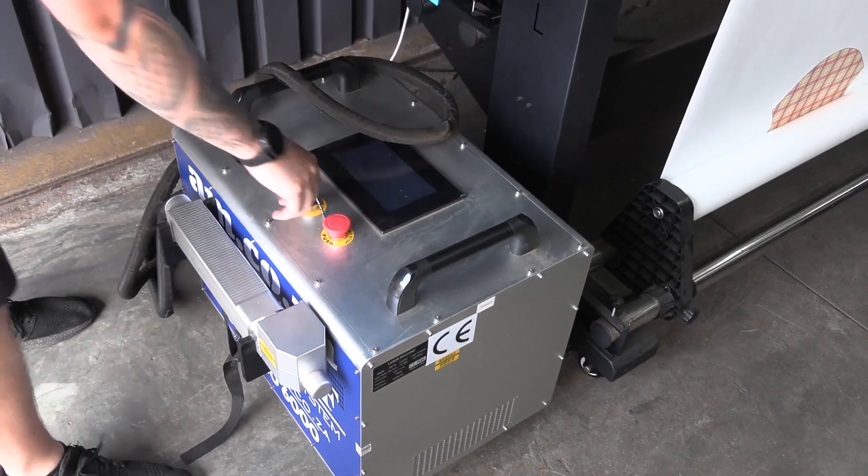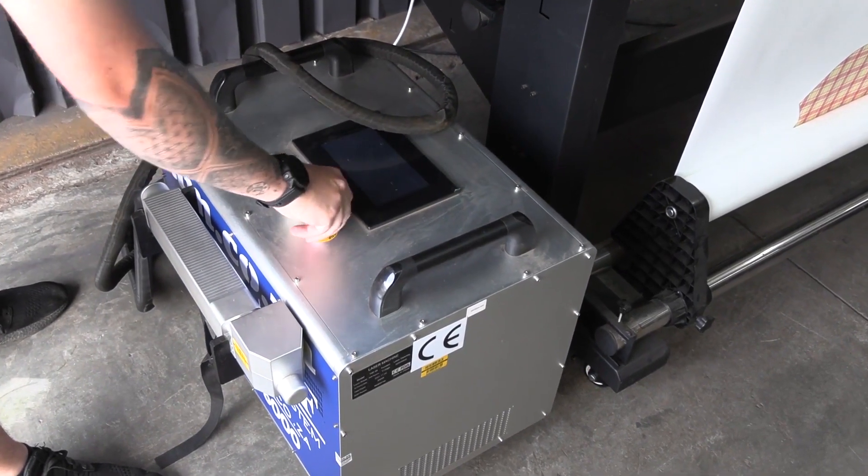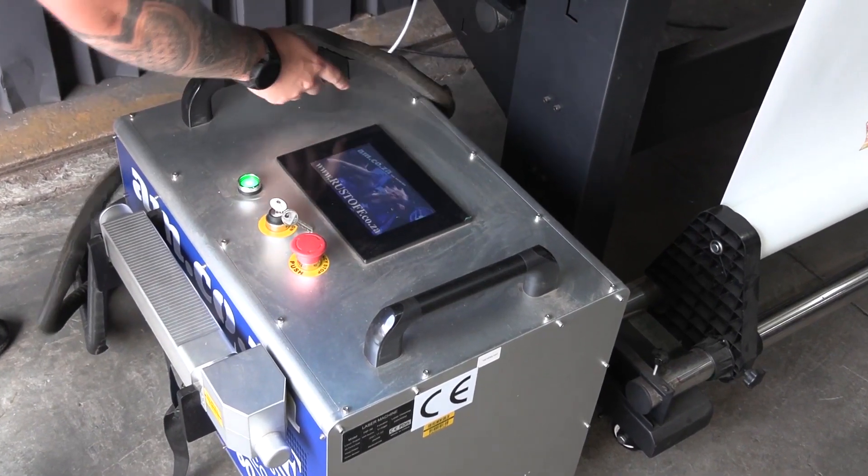While we were renovating, we obviously moved our printers and all of our machinery around, and while we were doing that we spilled some ink. We thought what a great way to test the Rust-Off and see if we can get the ink out of our floor.